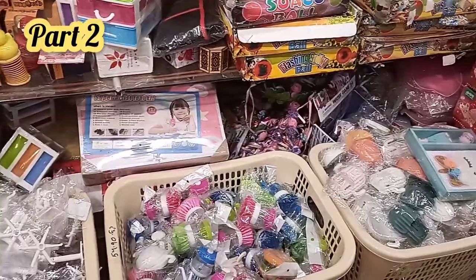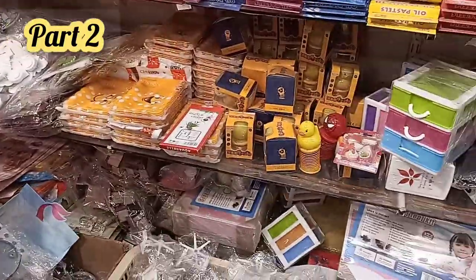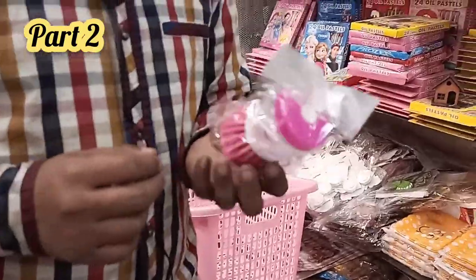This is a brush and this is a cactus. It's a mobile holder — a brush holder.